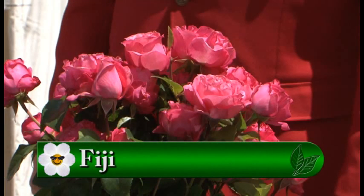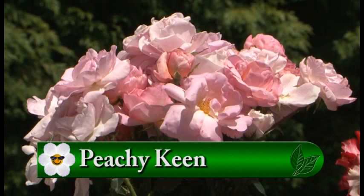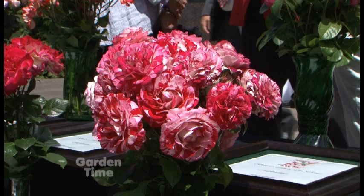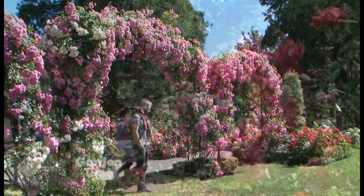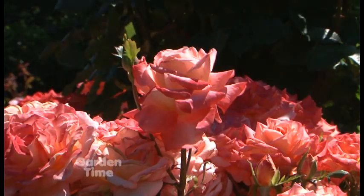Some of the other winners were Fiji, which won the best hybrid tea. And Francis Milone won the most fragrance. Peachy King was the best shrub rose and Fired Up the best floribunda. Rock and Roll was the people's choice. On Saturday right after the Grand Floral Parade, anyone can come up to the International Test Garden and vote on your favorite rose. This year they picked the same one for most fragrant and people's choice - Rock and Roll. So it's nice that the community can get involved. Put that on your calendar for next year.